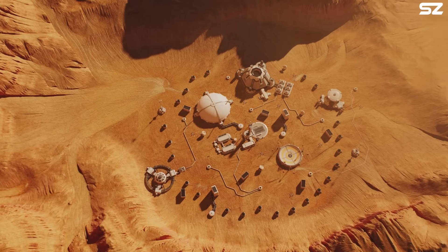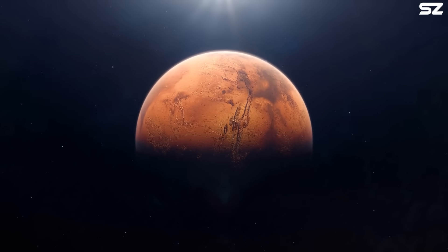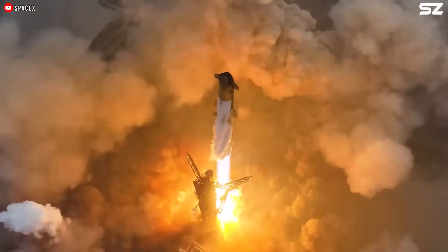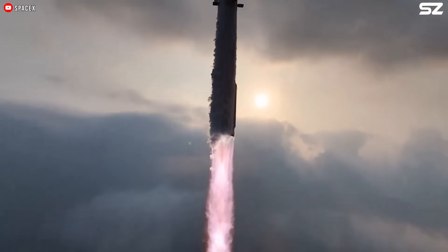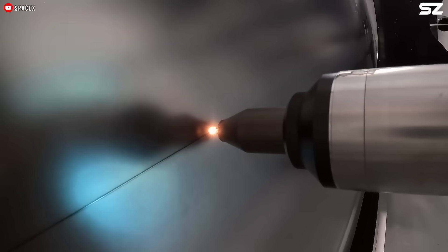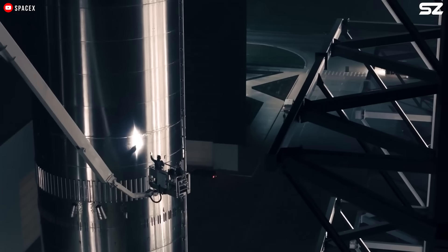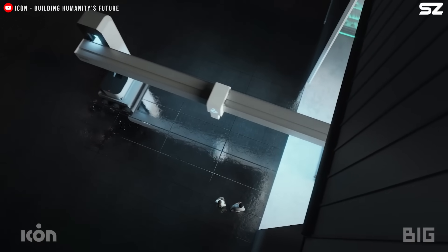Landing on Mars is not easy. The planet's thin atmosphere provides little aerodynamic resistance, making it difficult to slow spacecraft during descent. Its surface is unpredictable, with rocky terrain, dust storms, and extreme temperature shifts that can interfere with landing systems and equipment. Even the most advanced technology faces immense challenges in executing a controlled touchdown — every attempt must navigate a high-risk, high-reward path where even small errors can lead to failure. SpaceX's Starship program, ambitious as it is, will likely face multiple setbacks before achieving reliable Mars landings. But as with all great engineering feats, progress will come through iteration, learning, and persistence.